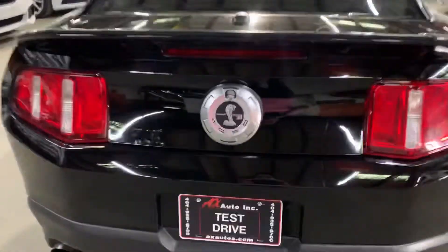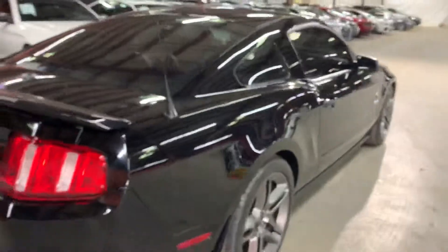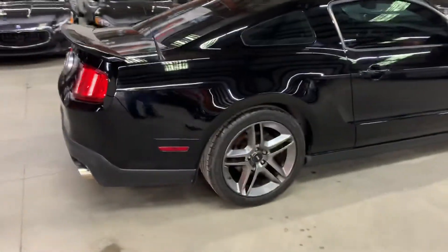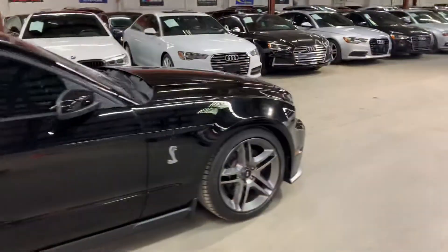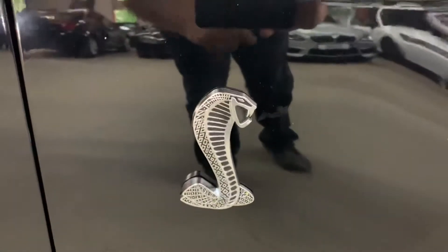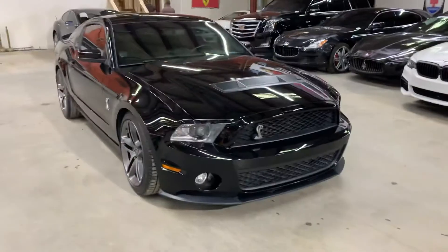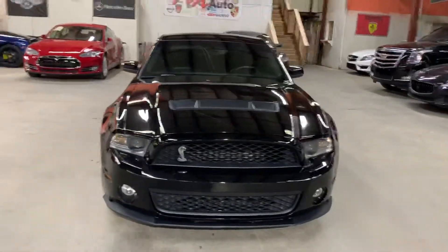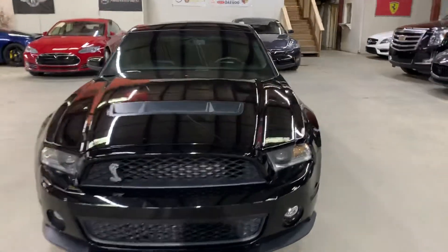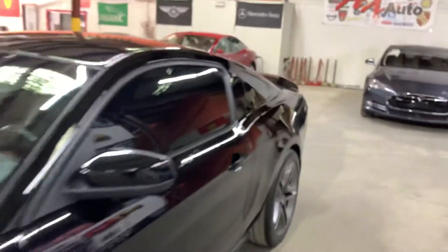Once we finish checking out the interior, we'll come back outside and take a closer look at the wheels. We'll also open the hood so you can check out the engine. We'll take a look at closer details, open the trunk to check the space back there, and turn on the headlights and taillights. There is some insulation right here on the hood for the engine, so I'm gonna go ahead and hop in.